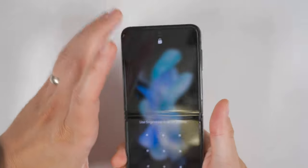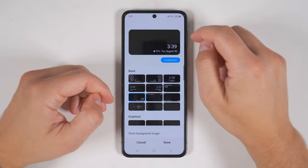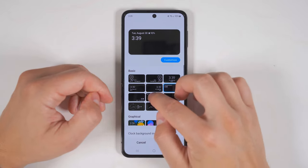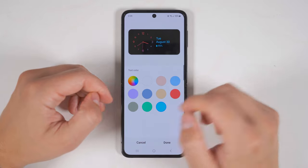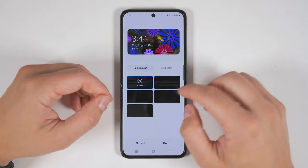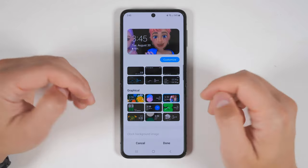Now open up your phone and unlock it, and you get much more customization options. When you first get your Flip 4, you won't have a live background — you'll just have a plain black background, and it's going to start with this clock right here. This top section gives you a bunch of different clock options, and the only thing you can change when you tap customize is the color of the clock. The exception is the next option, which lets you add the time from another city. Further down, you get some graphical options — some are little videos you can customize, and these also give you the same text color option.